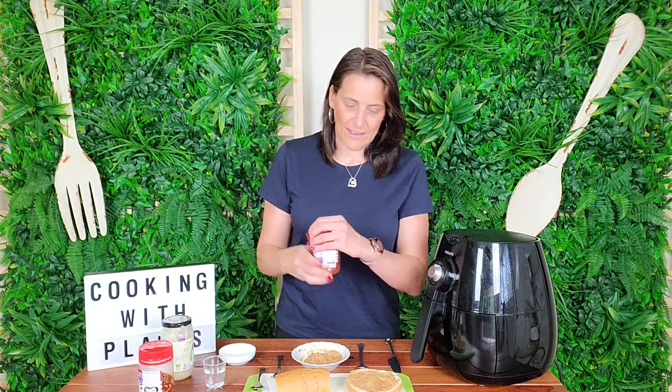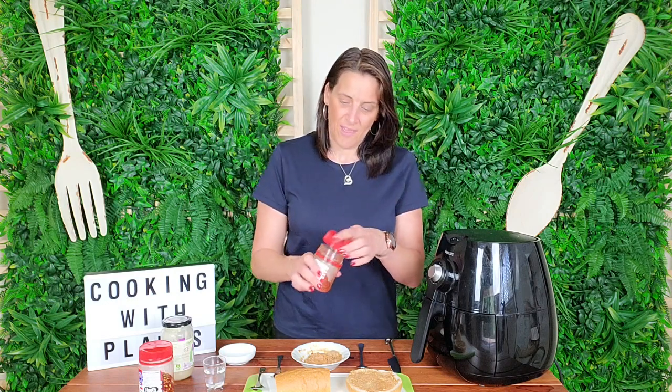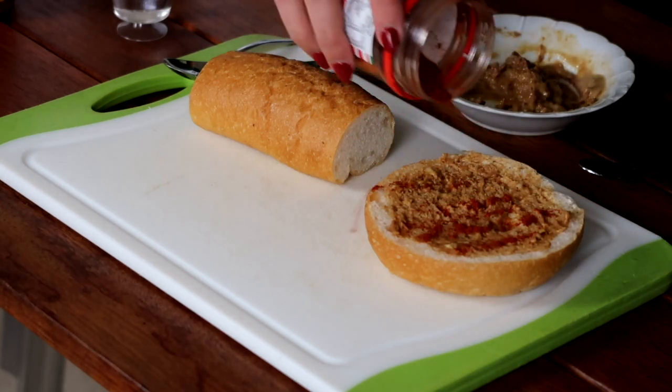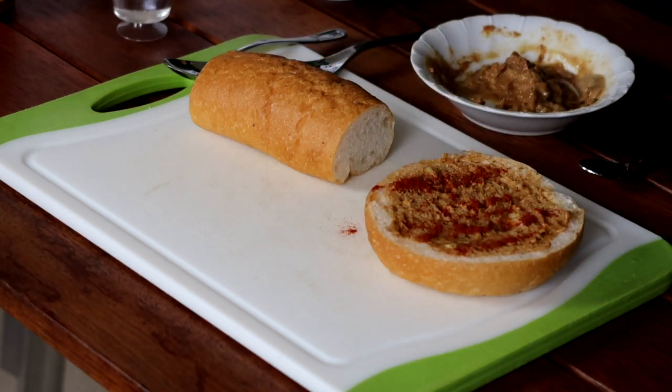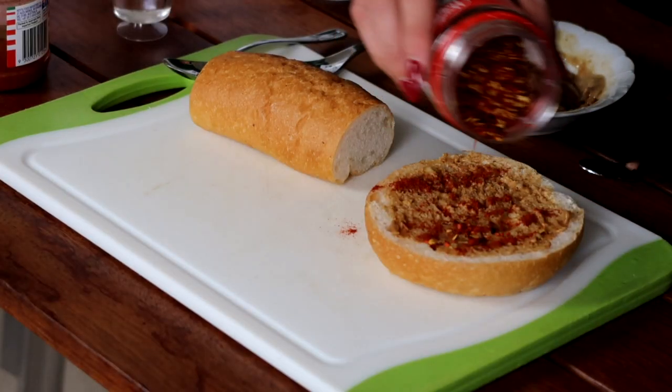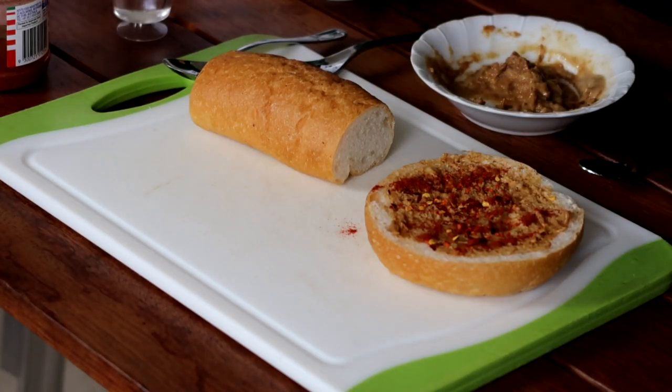I'm going to pop it in the air fryer for about five minutes or until it's as crispy as I want. Before I put it in, I'm adding a little sprinkle of smoked paprika — you can use any herbs and spices you like, but I love that combination of miso paste and smoked paprika. Then a few chili flakes as well for a little chili kick. Sprinkle those on top and it's ready to cook.